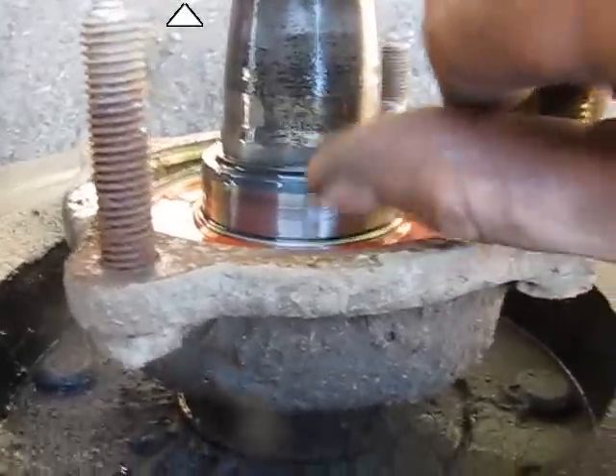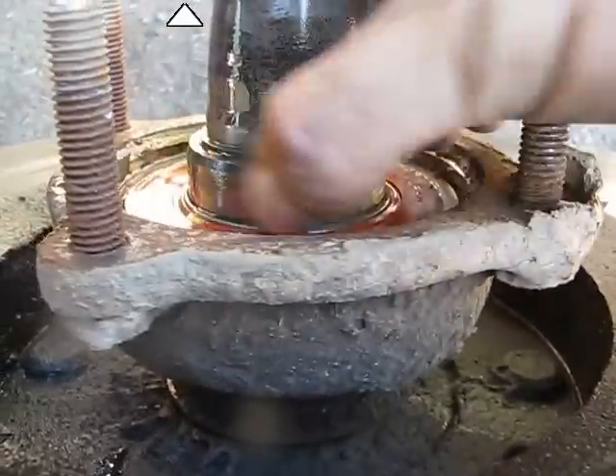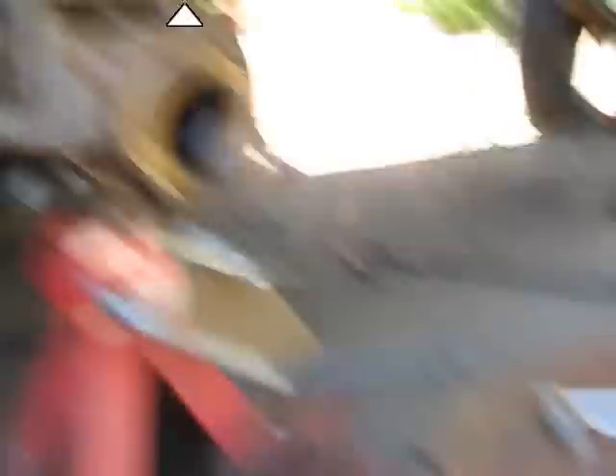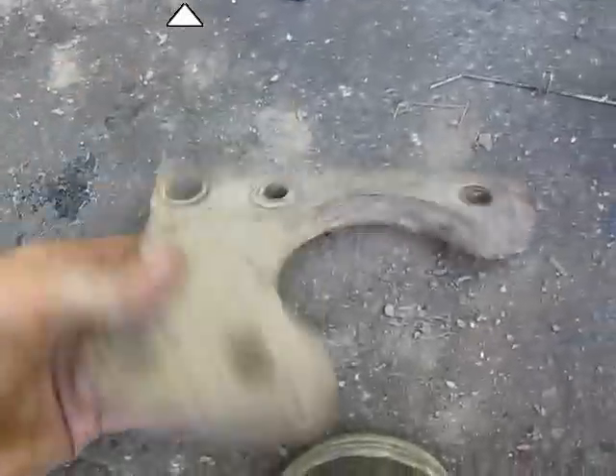I'm just working on the axle seal now and I found out why it's leaking. See that? There's another lip on it, so that's going to have to be replaced. But here is my disc brake bracket. It's that easy.